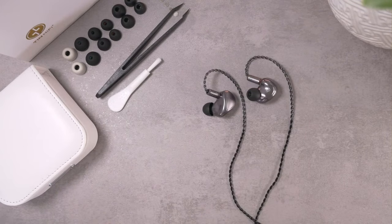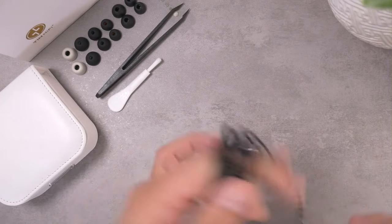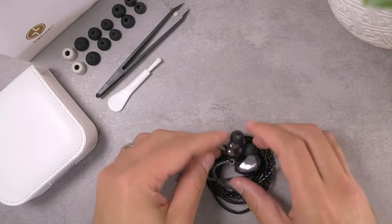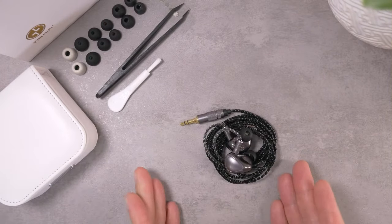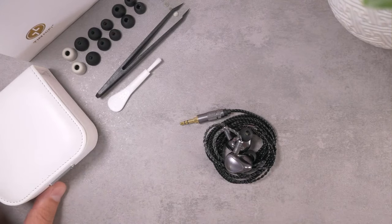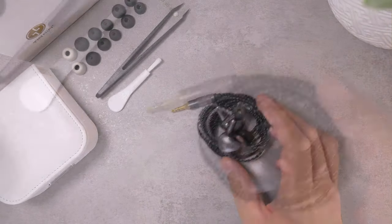So that's the build and aesthetic of this earphone. I think it's pretty well done. The cable is not quite as nice as some of the other cables Tin HiFi has come out with, but in the grand scheme of things it's actually not a bad cable at all. Nice cable, nice earpieces, decent accessory collection — but how does this thing sound?